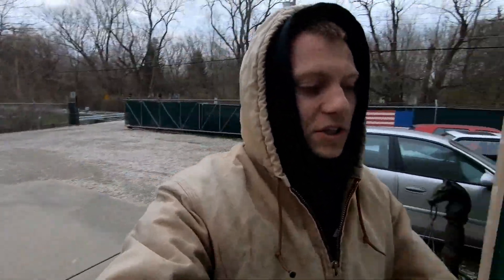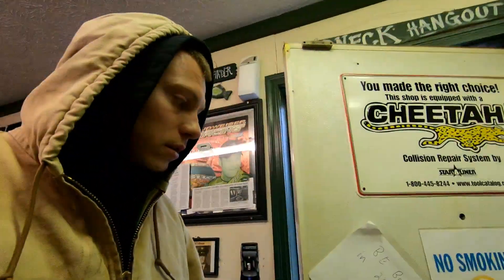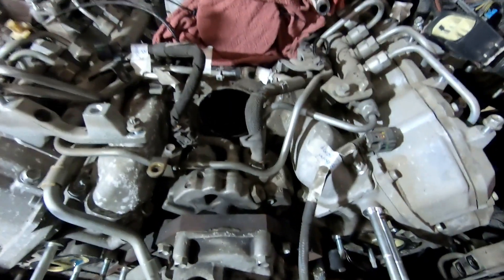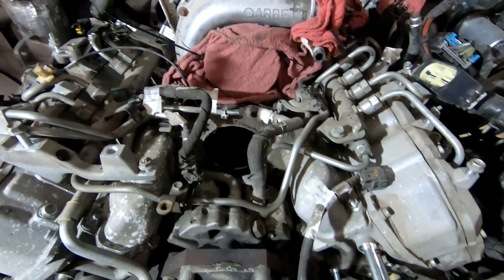What's up guys, it's Nasty Nate. We're back at the shop working on the Duramax. Today we are working on fuel lines — it's kind of a mess. I've never actually taken one of these apart, so you guys just want to look: the fuel lines all basically need to come off.